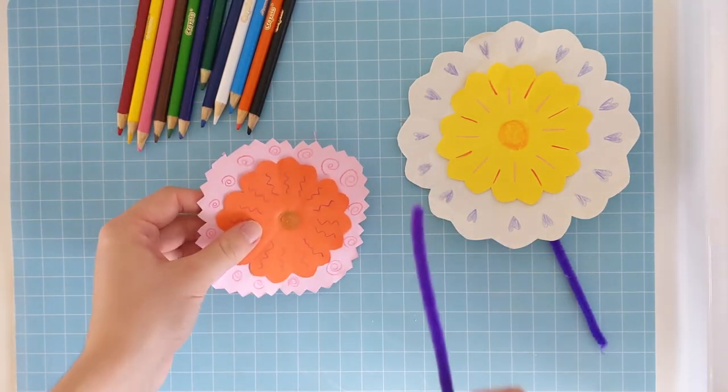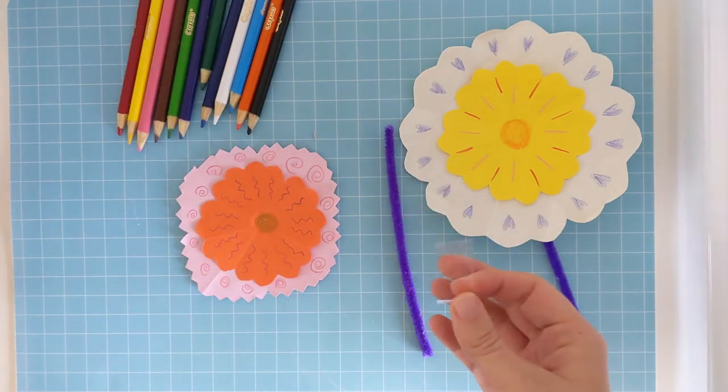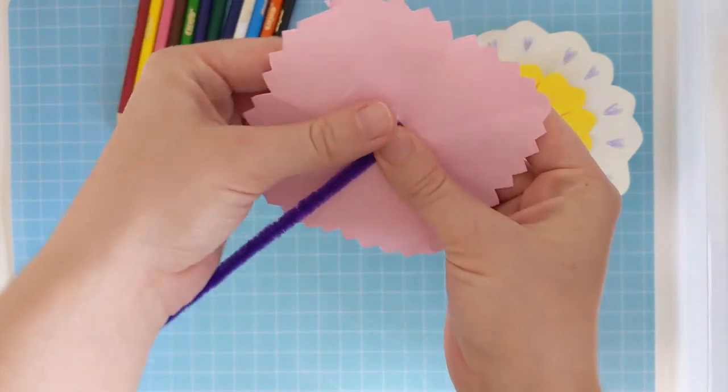And now we have to give our flower a stem. So get some sticky tape, you don't need a lot. Put it over the top of your stem and stick it to the back of your flower.